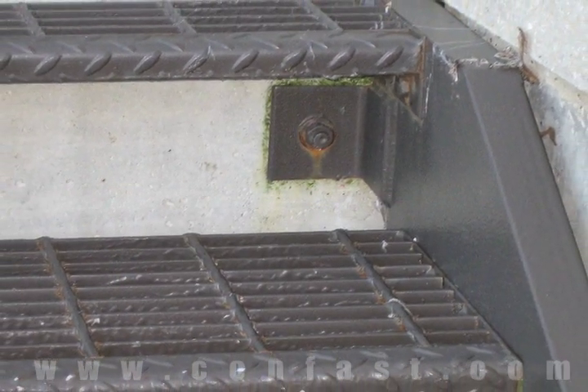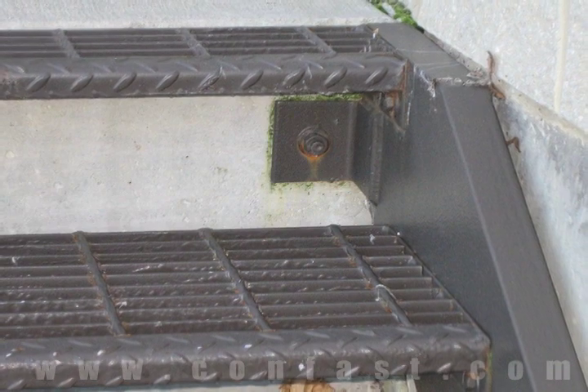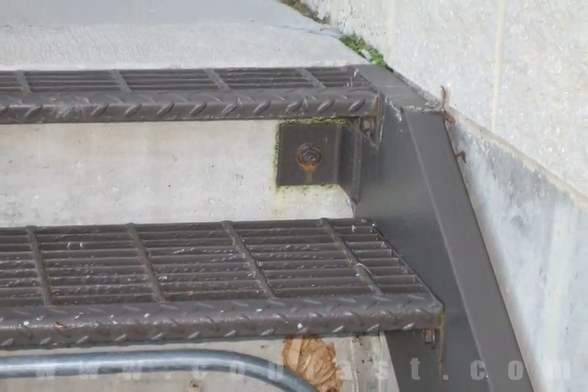Steel stairs can be fastened to concrete using wedge anchors. Order your wedge anchors online using promo code CONFAST for a 5% discount.